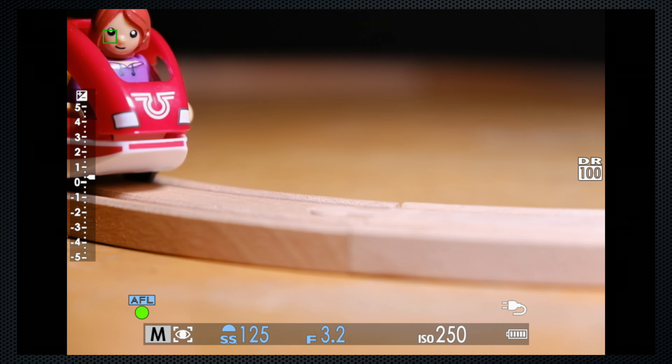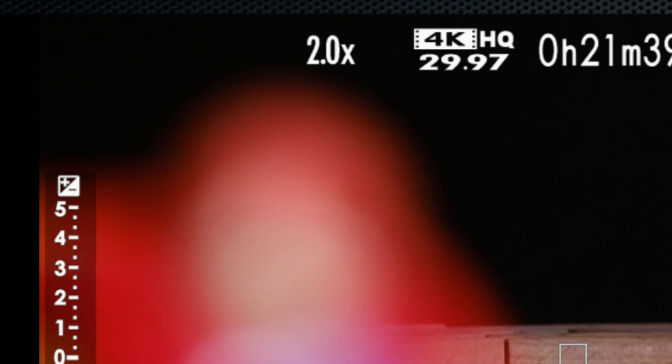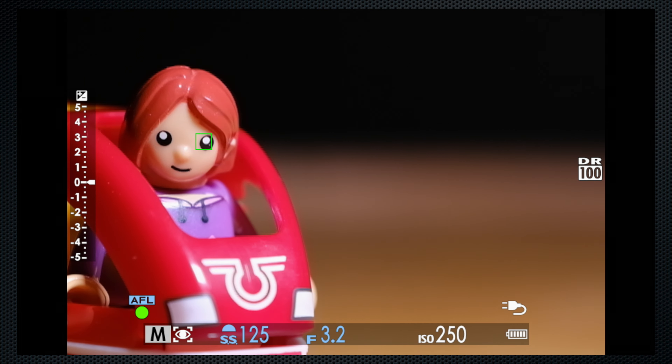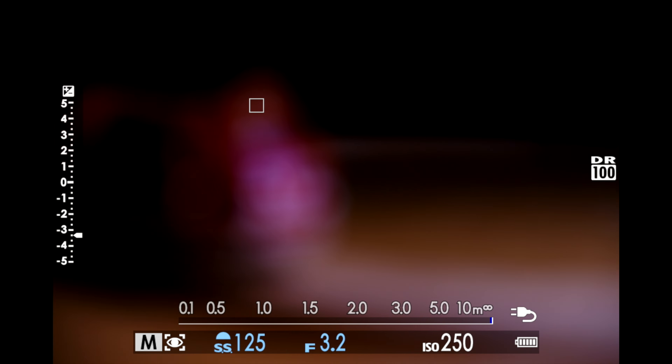Now with face and eye detect. John asked how well that works with the digital zoom — I'm happy to report that it works just fine. Even eye detect works on my tiny Brio figure.